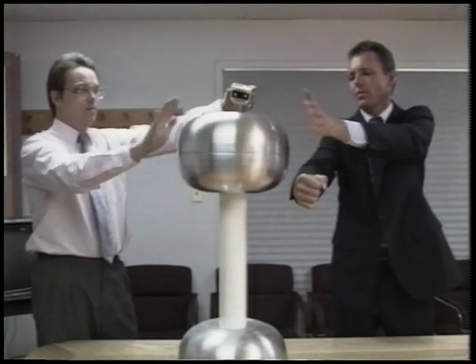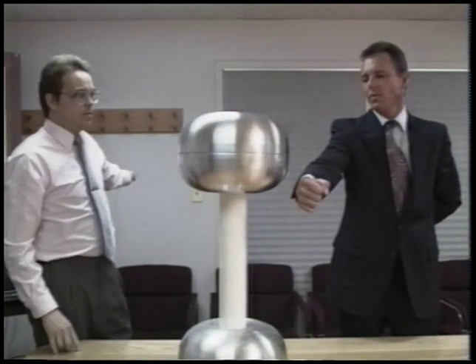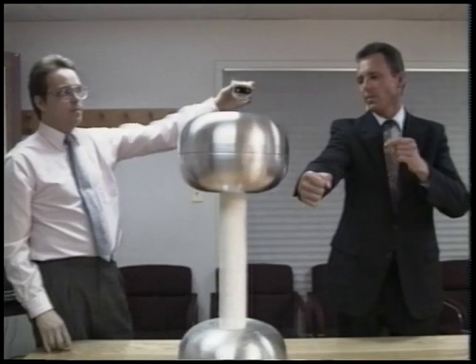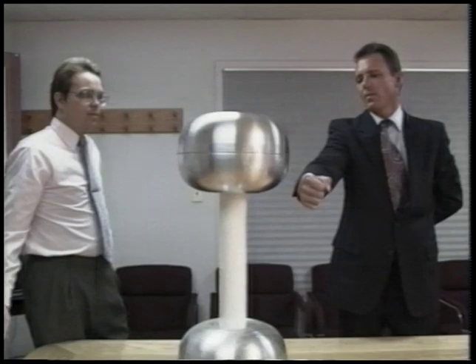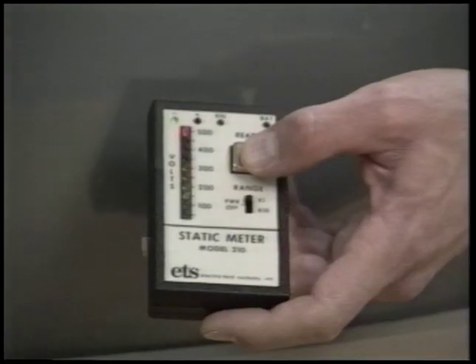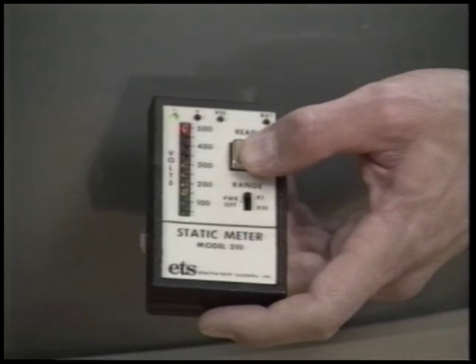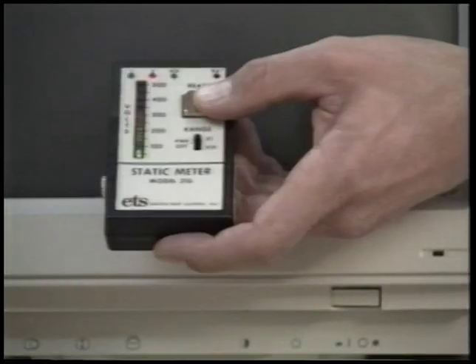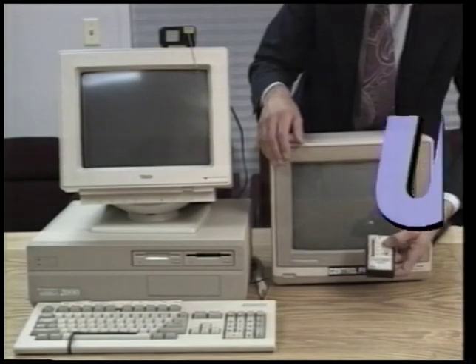It's a fact: when the UltraStat comes in contact with any static electricity, it quenches the charge. If the UltraStat can eliminate this massive amount of static through 12 inches of thin air, it's easy to see why it works so well when it's in contact with your computer. You'll enjoy the fun and informative LCD indicator we call Ernie Fire. When you turn on your monitor or approach the keyboard with a static charge, this unprotected monitor is generating its typical 10,000 volts of static electricity — with the UltraStat in place, less than 50.